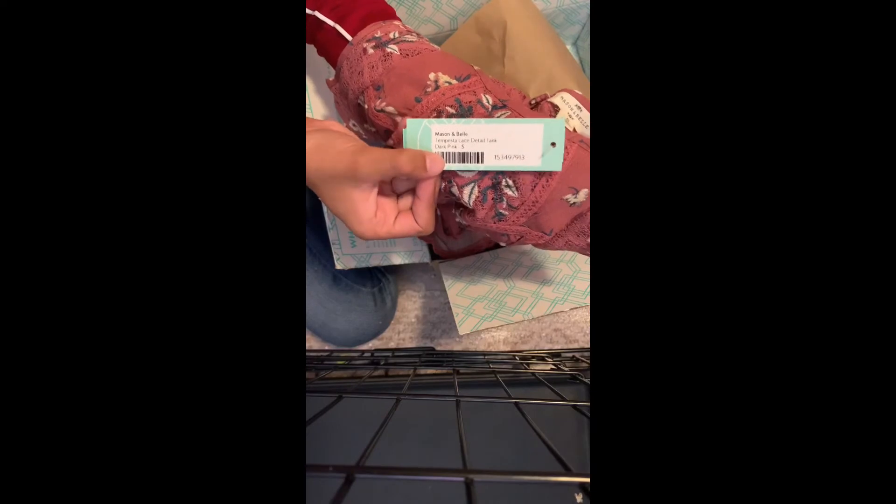Ooh, this is pretty. I like this. This is a floral tank top — super cute, I love it. They call it a Mason and Belle Tamsta Lace Detail Tank in dark pink. I think this is super cute, honestly. I love it — might be a keeper.